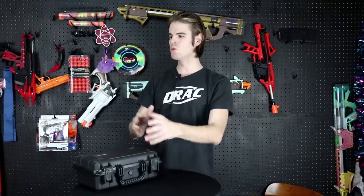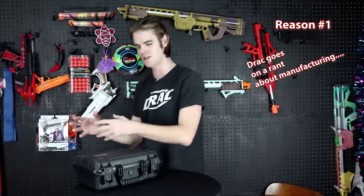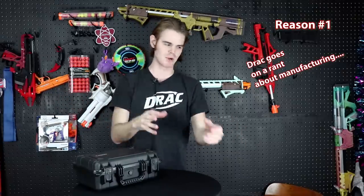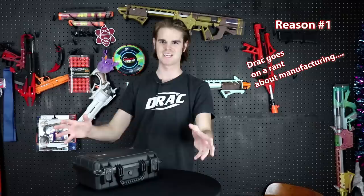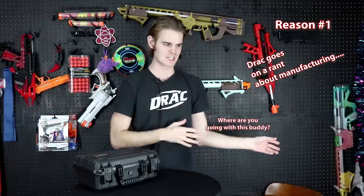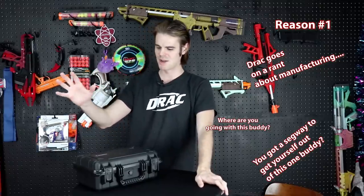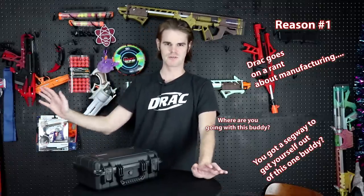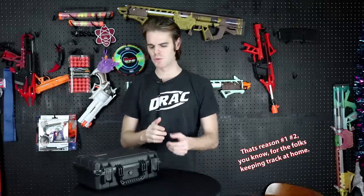Reason number one: they keep making more homemade and 3D printed blasters — there's a new one it seems like every other week. They're always cool and always new and shiny, and you never know if they're gonna be a hit or a flop. I love everything about it — I love that we can make blasters in our basement. 3D printing technology, additive manufacturing, is the future of rapid prototyping.